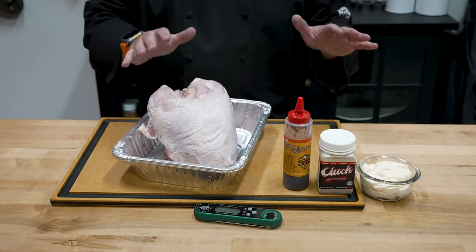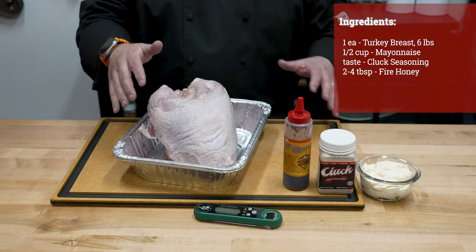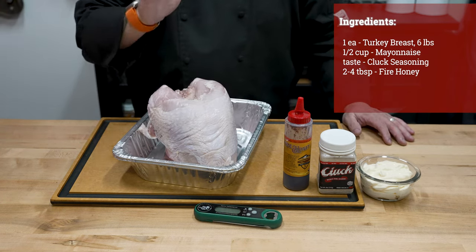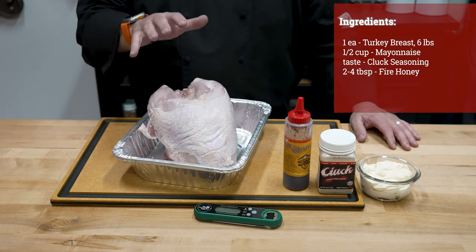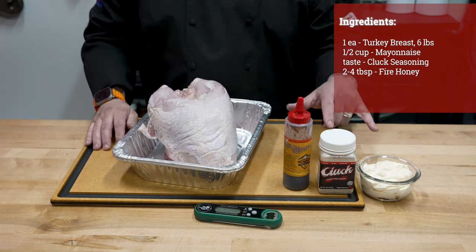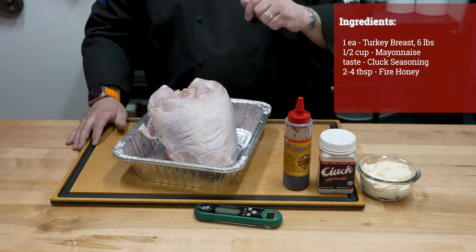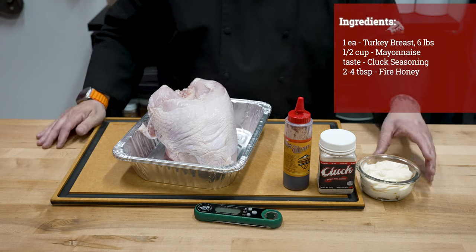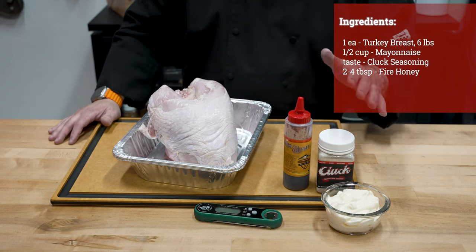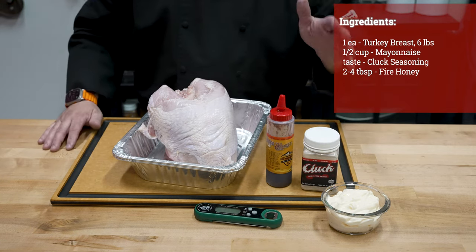Our ingredients today are going to be very light because we're going to let the Big Green Egg flavor shine through. We have a six-pound turkey breast — actually both lobes of the breast on the rib cage — picked up at my local grocery store or butcher counter. This has a solution in it, so we are not going to brine it because we don't want to brine something that's already brined and make it salty. We're going to focus on adding flavor to the exterior, and then impart more flavor with the Big Green Egg. We'll start with the six-pound turkey breast, then use one of my favorite tricks — slathering it in mayonnaise. That's going to act as a binder to help our cluck rub, a balsamic rub, stick really well.